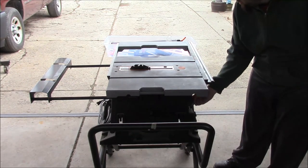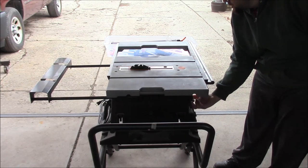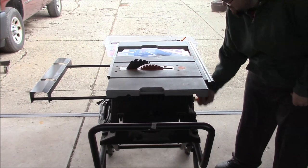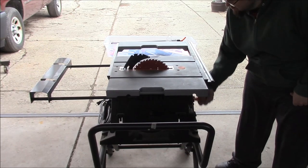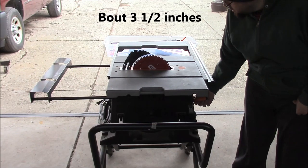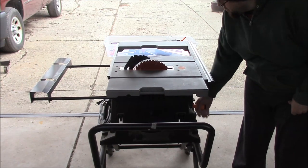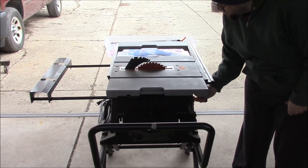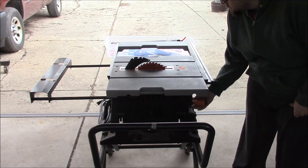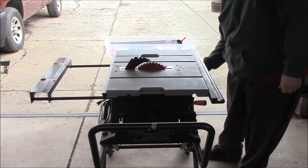Raise the blade up. Lock it. That's as high as it goes, but we don't need that — I'm just going to set it a little higher than my work piece. Right about there. Lock it back in, lock it down.